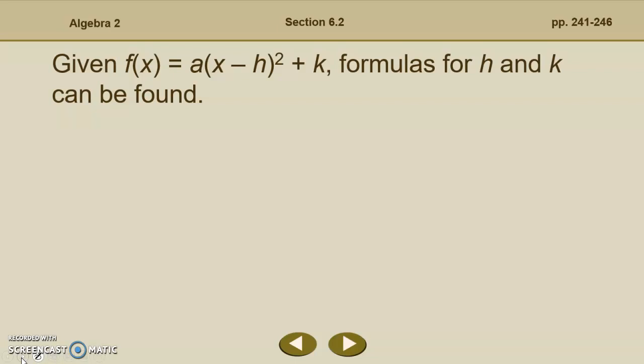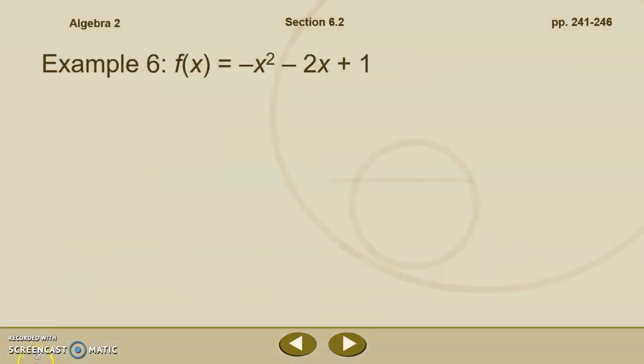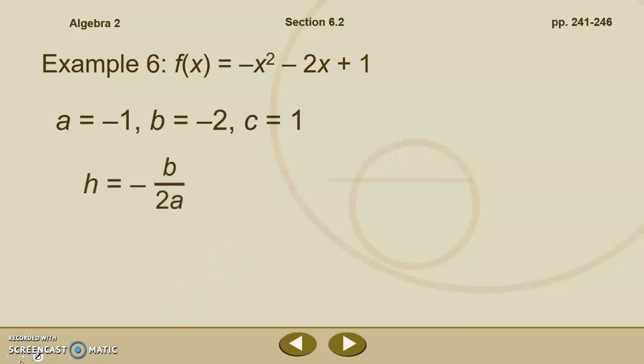Given f of x equals a times x minus h squared plus k, formulas for h and k can be found. We find h by taking negative b over 2a, and we find k by using c minus b squared over 4a. It's often easier to find k by substituting the value of h into f of x. Let's take f of x equals negative x squared minus 2x plus 1, where a is negative 1, b is negative 2, and c is 1. We'll find the vertex using these formulas rather than completing the square.